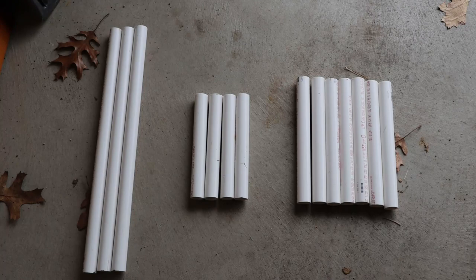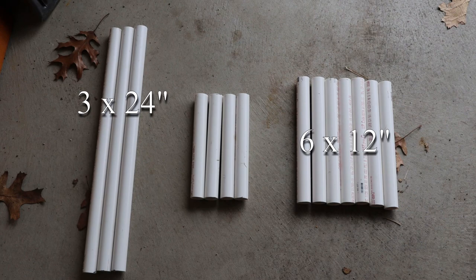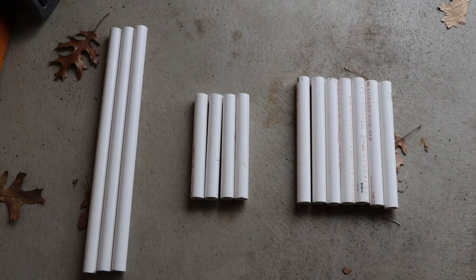Okay, we've got all of our pieces cut: three 24-inch lengths, six 12-inch lengths, and four 10-inch lengths. Now it's time to start assembling.